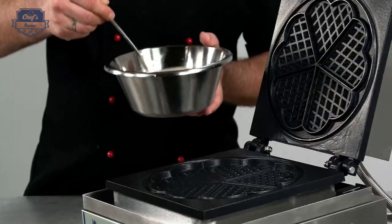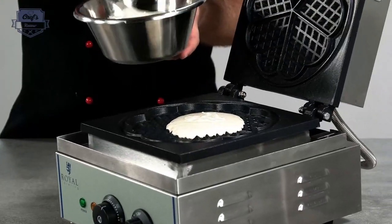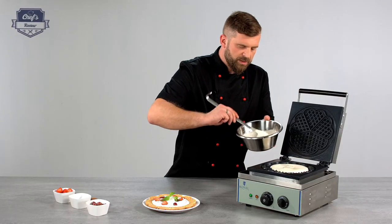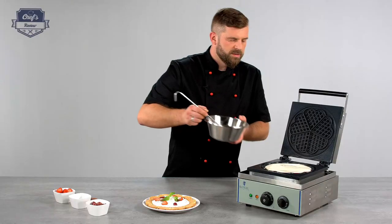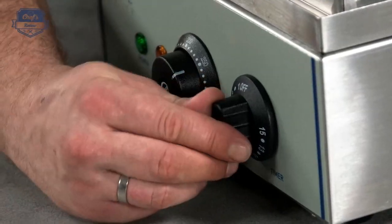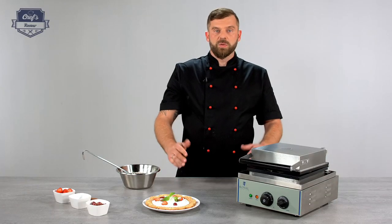Let's pour some dough in the center. Don't worry about putting a little bit too much — there's a special edge on it that prevents overflowing. Just spread it a little bit so it's nice and even, just like so, and close the machine. My recipe says three minutes, so let's set the timer and wait.